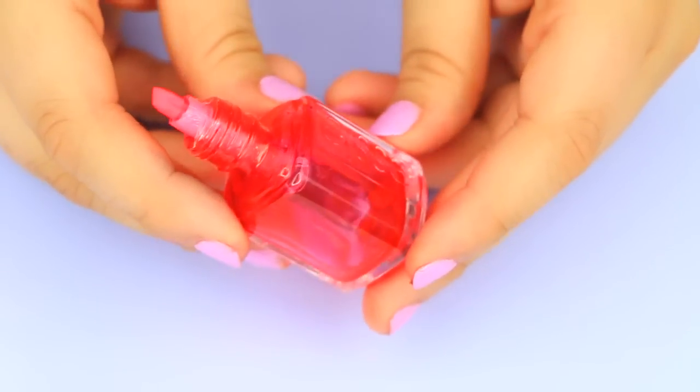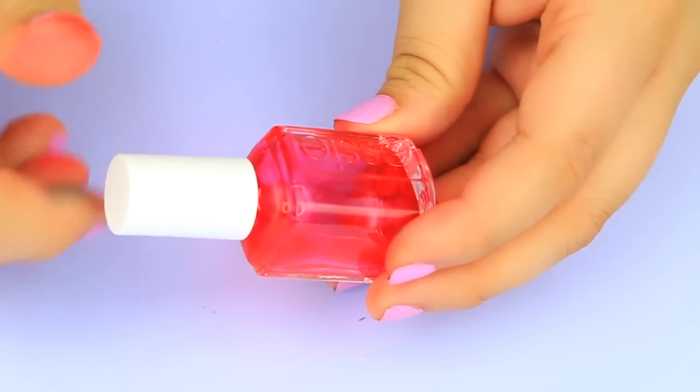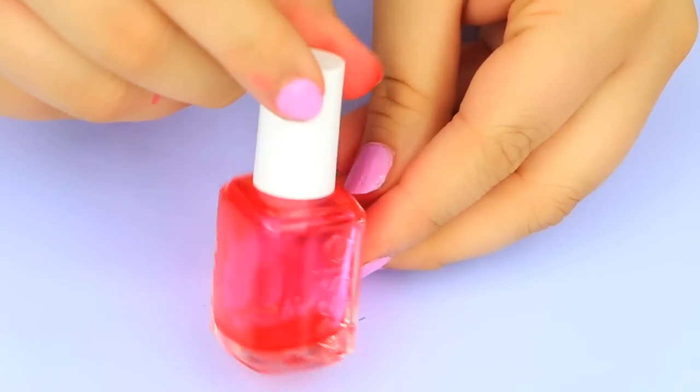And that's basically it — it was really easy to make and I think it came out pretty good. I also went ahead and did the exact same thing to my two other colors.